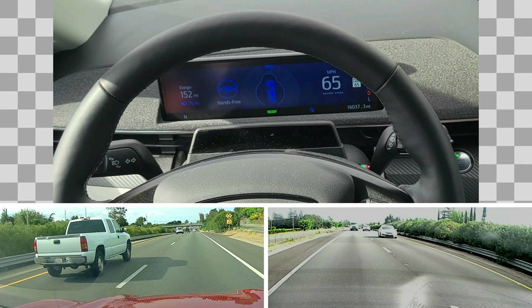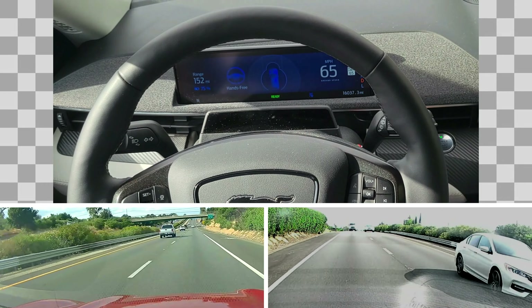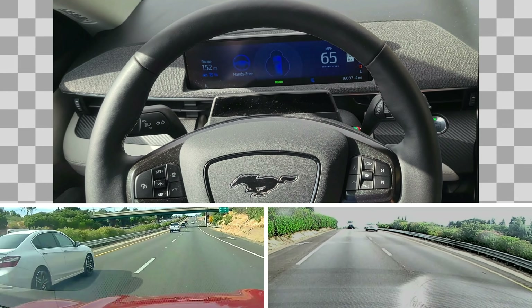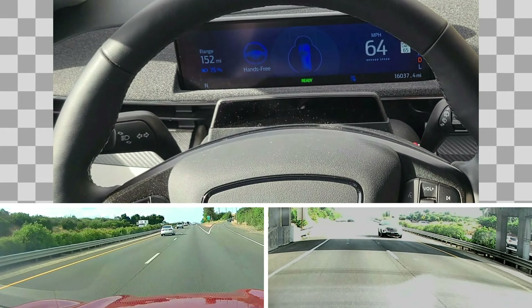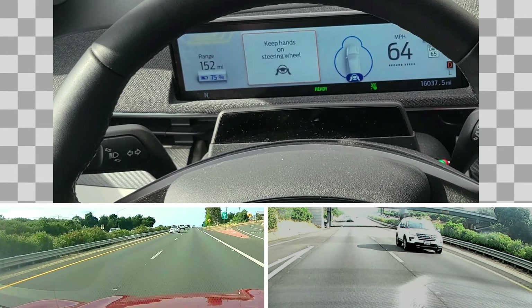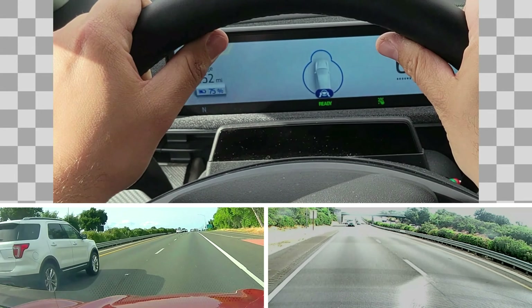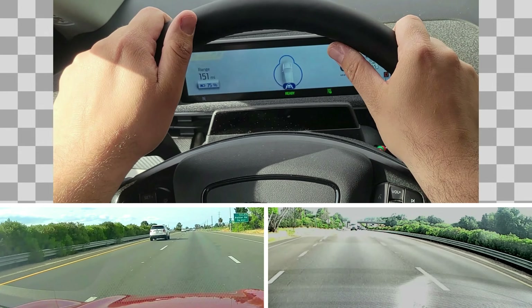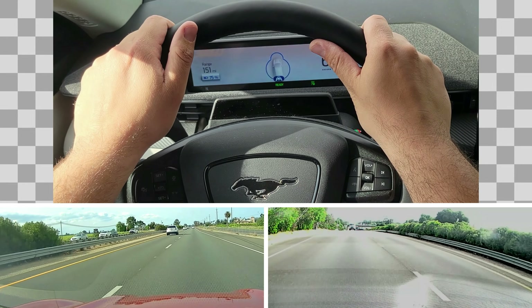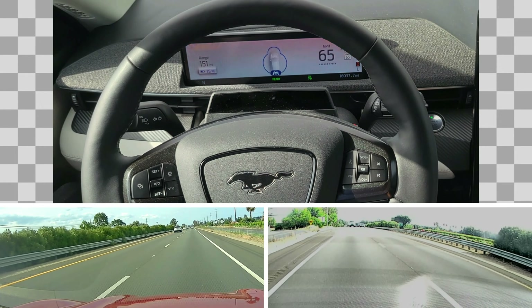BlueCruise doesn't go above the speed limit, so now I'm hands-free — this is BlueCruise. I keep cruising to see how it stays. It stays a little bit more on the left sometimes, and sometimes more on the right. All of a sudden it says 'keep hands on steering wheel,' so let me put my hand back. One thing that's also interesting is how it goes and comes — let me wait until it's back, then I'll show you what's also interesting.